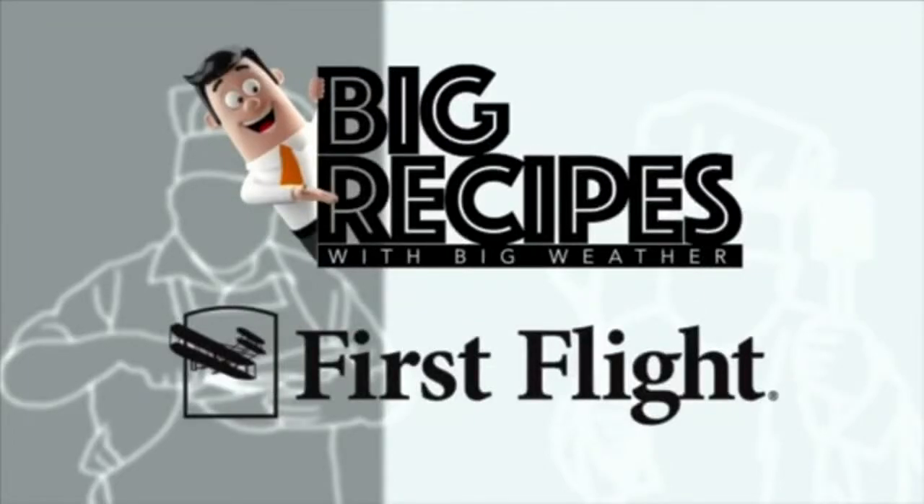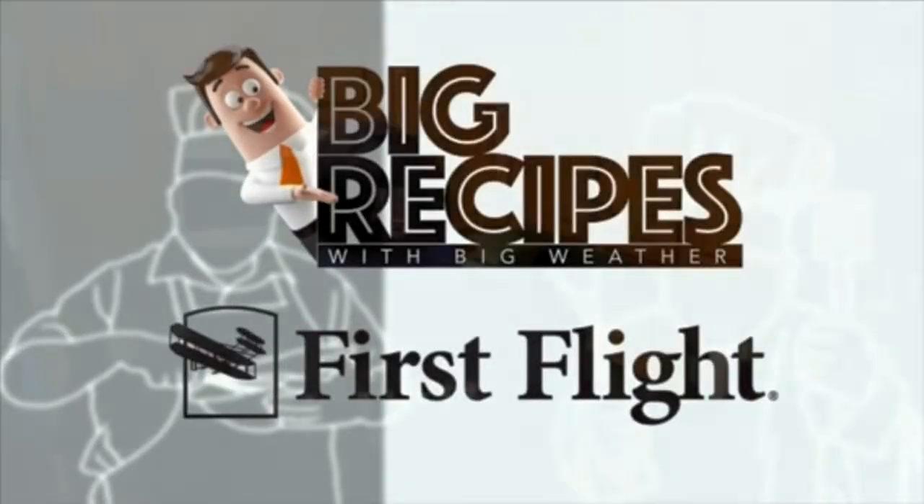Big Weather's Big Recipes, sponsored by First Flight Federal Credit Union. Hey guys, it's Big Weather with another edition of Big Recipes.